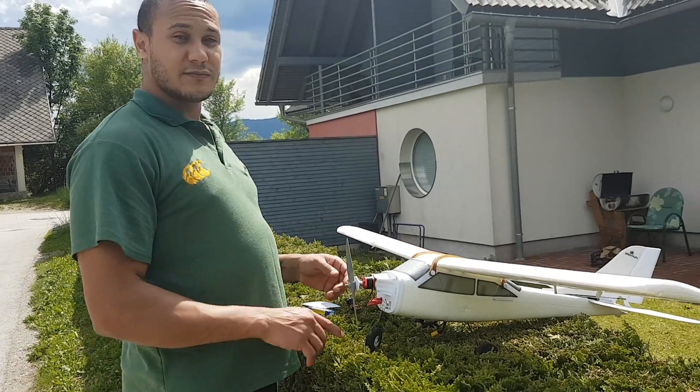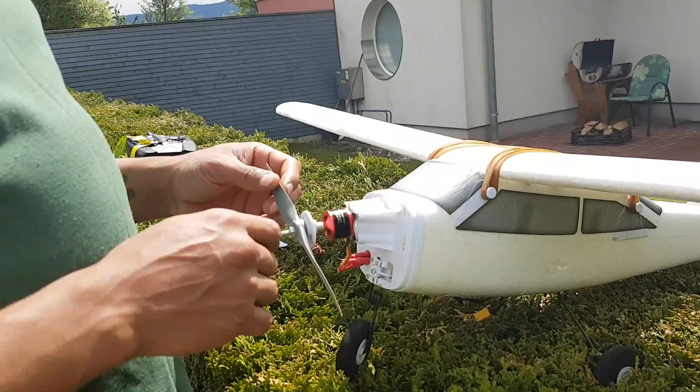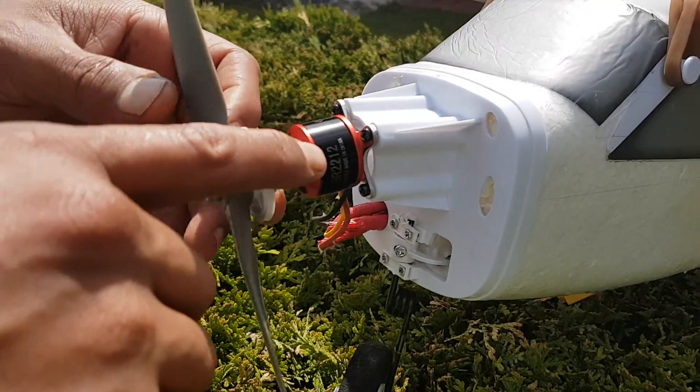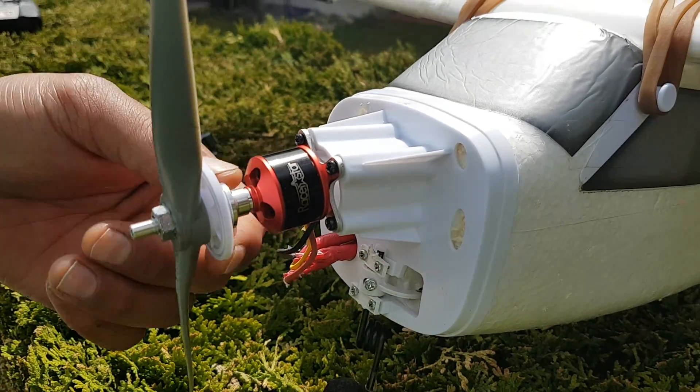Hey YouTube, Tripp here with another Banggood review. Today we're going to be reviewing the BR22x12 Raystar brushless motor.